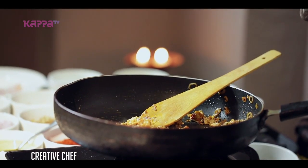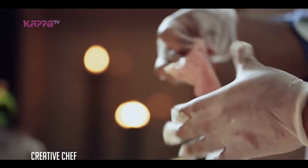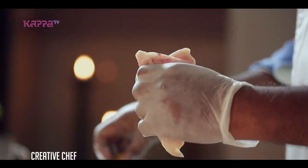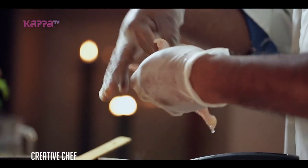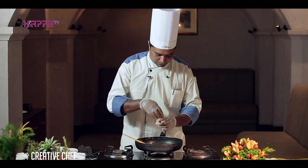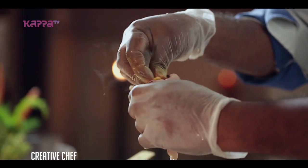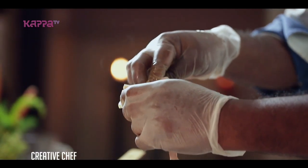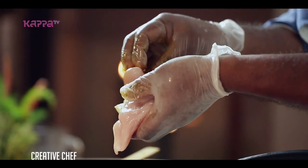Now we are ready to hold it with chicken. Then this will bring the chicken. I am going to make it like this.